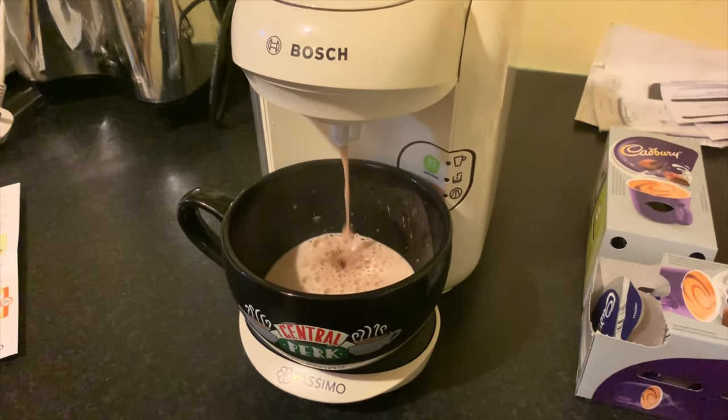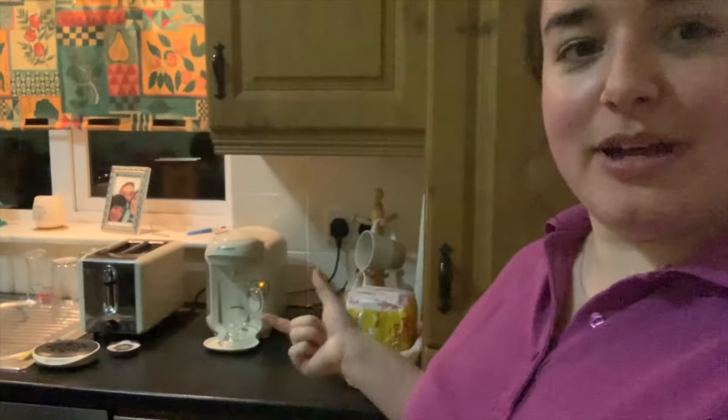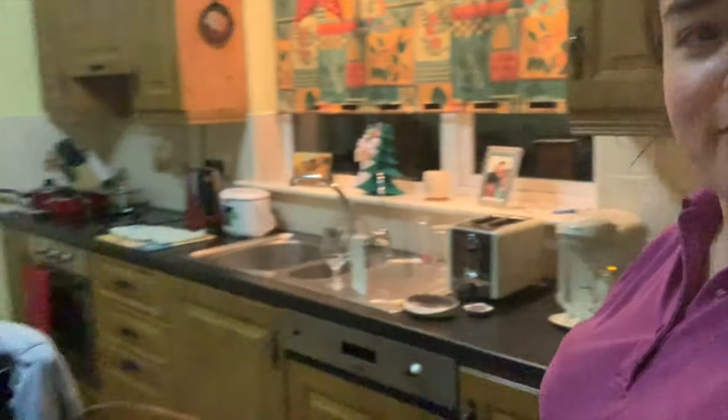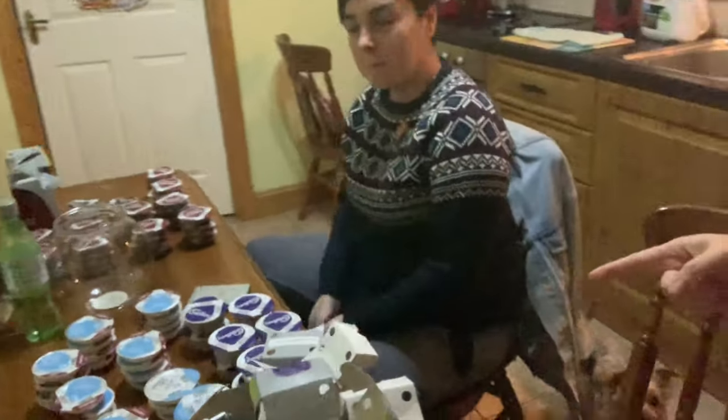I'm so excited, that's a big cup! Hello guys and welcome back to Jan's Kitchen. We're back with my little coffee maker — and there's Natalie, and Kelsey's over there somewhere.